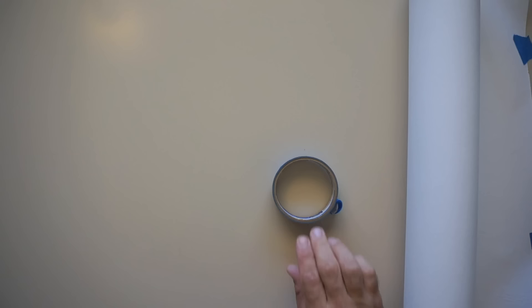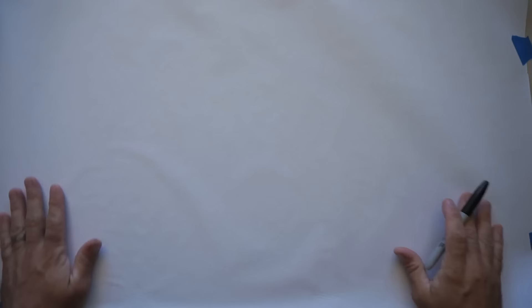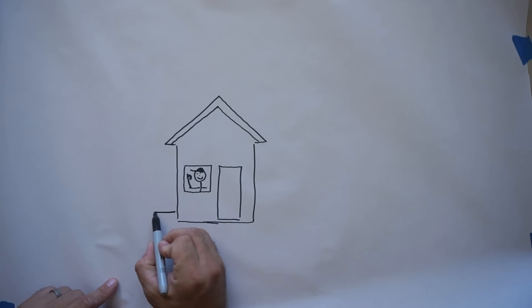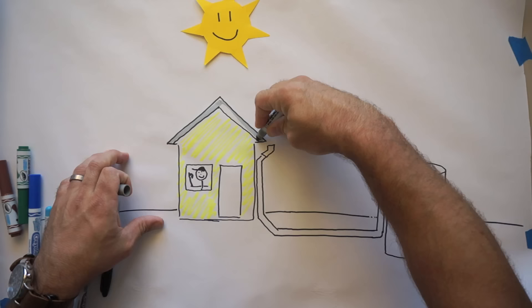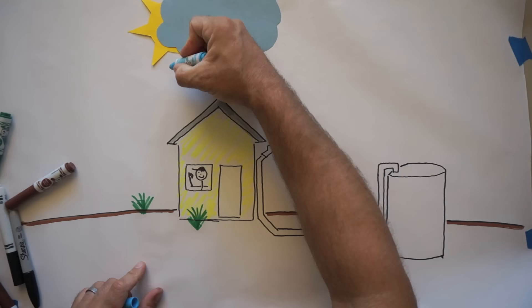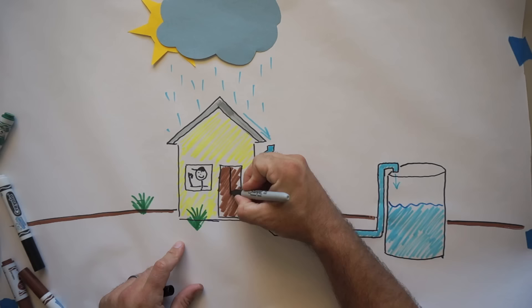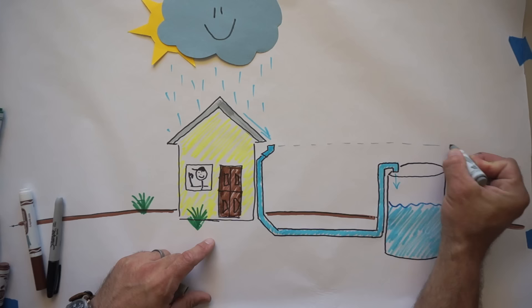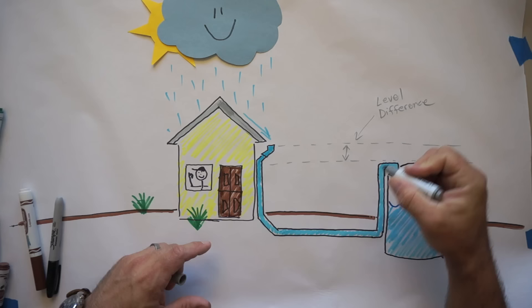To start the tour off, let's begin with the diagram just so you understand how this system works. As I walk you around my house, you'll notice that many of the downspouts go directly into the ground. This is what's known as a wet pipe system, meaning there's going to be water in the pipes during the entire process of transferring water. There are no pumps required — the water transfers because there's a difference in level between the inlet port and the outlet port. That difference in levels is what moves the water.